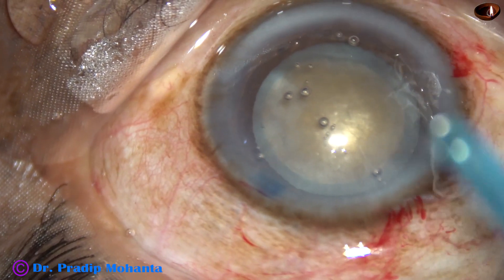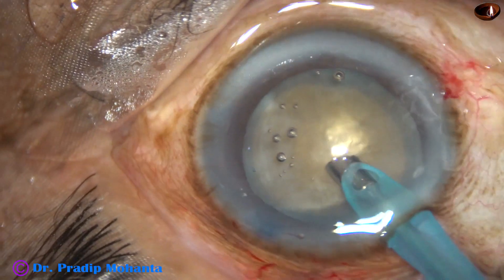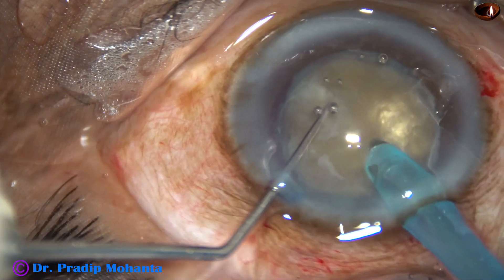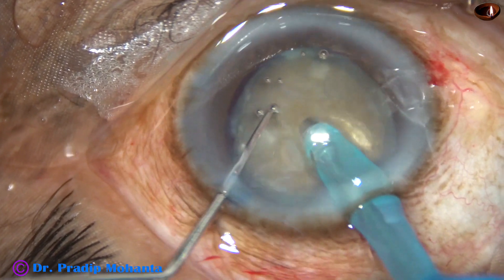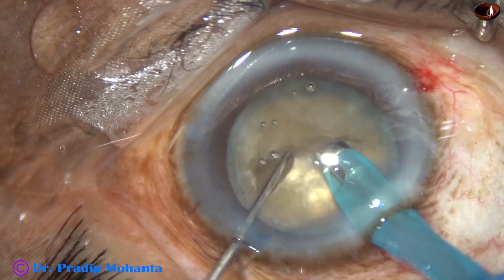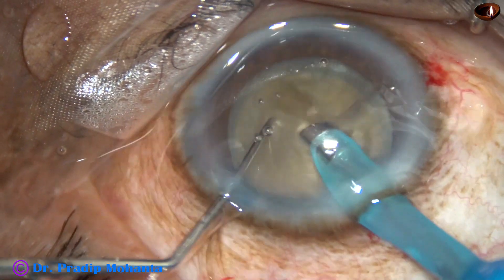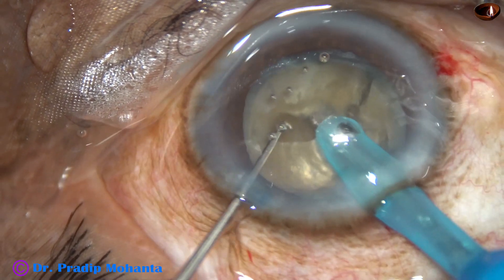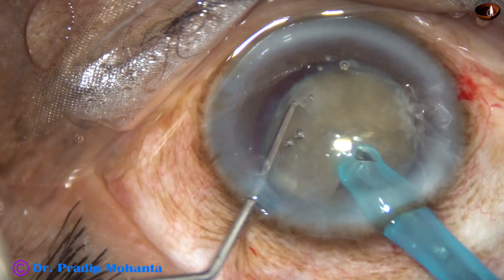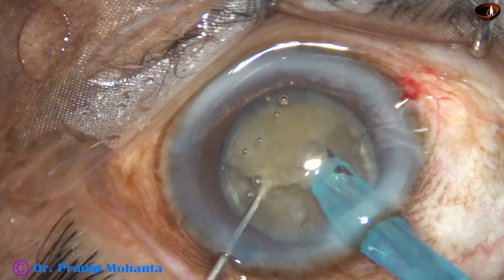Now, how to hold this nucleus — this nucleus doesn't have an epinuclear shell support; it's a free-floating nucleus. So what I'm trying to do is go into the substance of the nucleus, try to reach the opposite equator, and make a crack. I have made a good crack. I turn the phaco tip so that the teeth immediately get occluded by the nuclear material. The bevel is turned towards the nuclear mass, almost bevel-down position. I am able to make some good cracks.